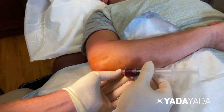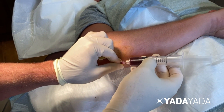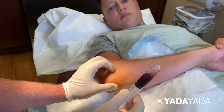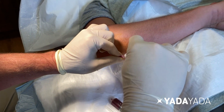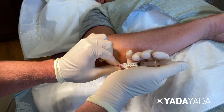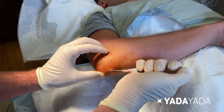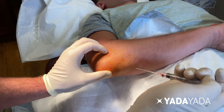When this is aspirated, it could be a yellowish, clear, serous type fluid, or it could be bloody in nature based on his trauma. That fluid can be sent for diagnostic testing, such as culture if there is suspicion of infection, or crystal analysis looking for gouty crystals. Other analyses can also be performed on the fluid aspirate.